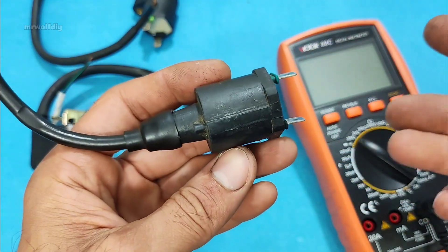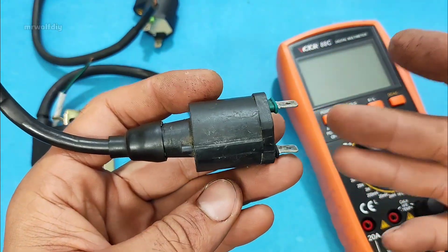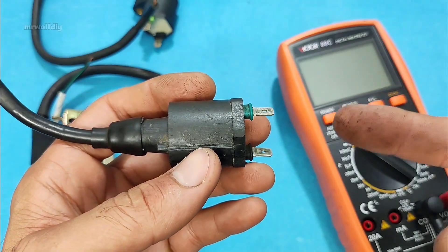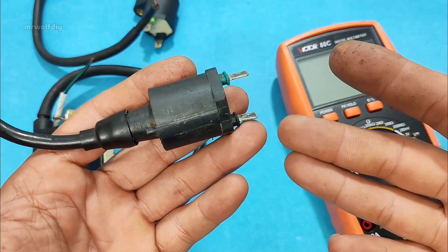There are several simple and reliable ways to test an ignition coil. Here I show you three of the easiest and most practical methods. It doesn't matter whether the coil is from a car or a motorcycle. Let's check them out together.